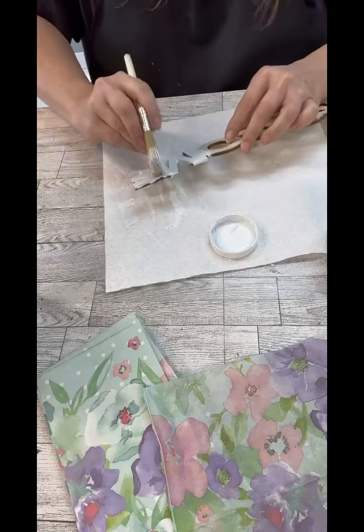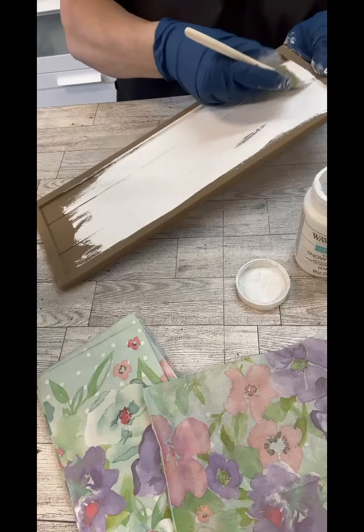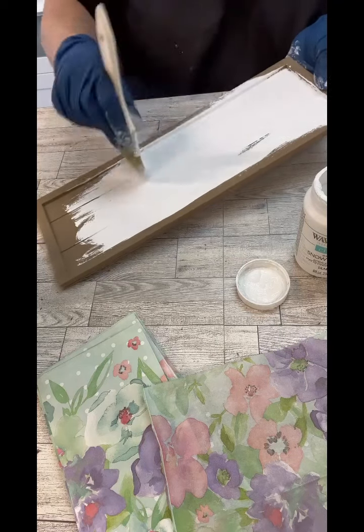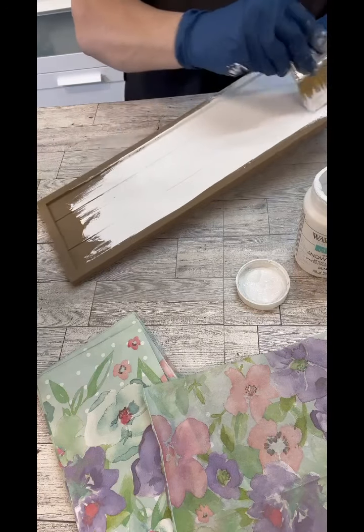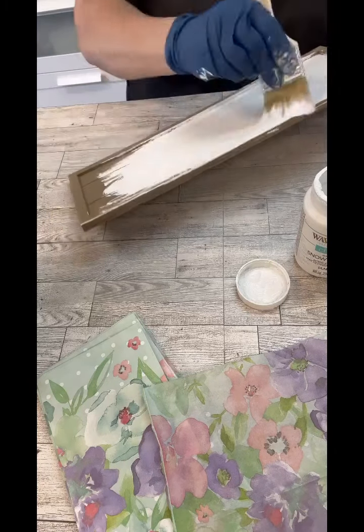So you can see on this sign there are lots of little parts where we would have to sand and all the things to get the edges, so that's why I thought the burn technique would be the best. This is a sign from Dollar Tree that I've done a couple of other projects with.